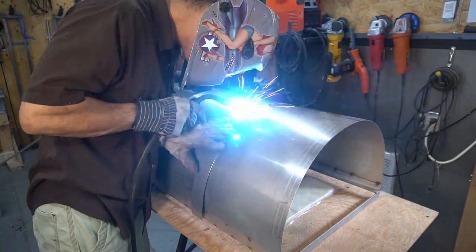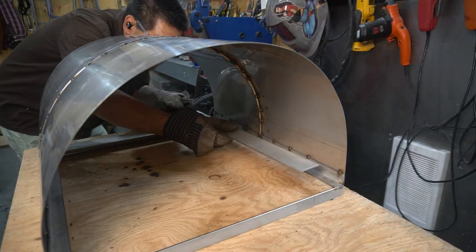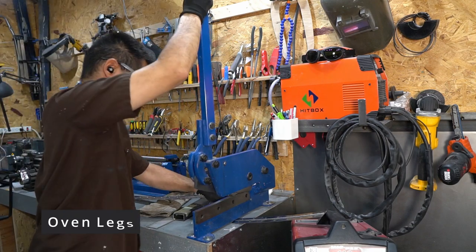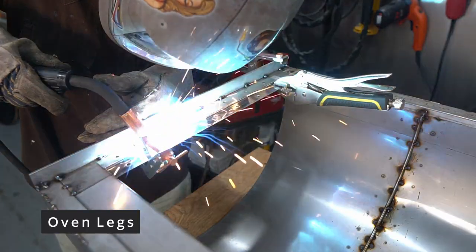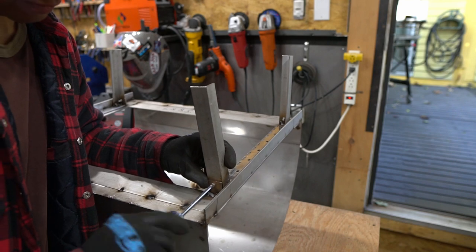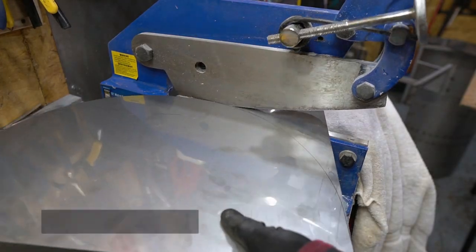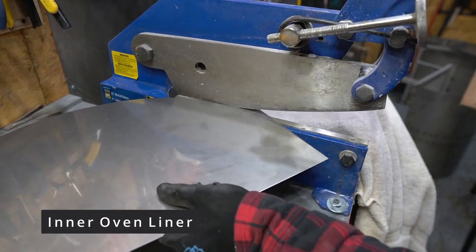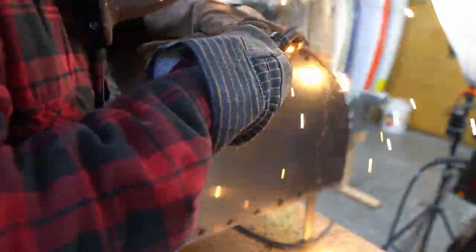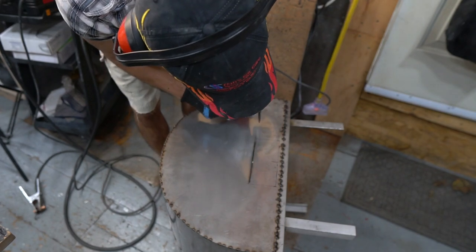Here I'm welding a small strip of stainless over the seam, more for aesthetics than strength. This here is a stainless steel piano hinge that I'm using to make some foldable legs. Here I'm just cutting an opening for the rear burner, but that'll come later.